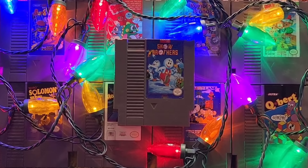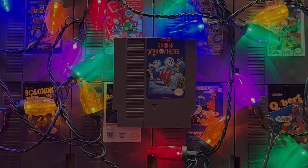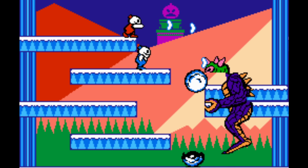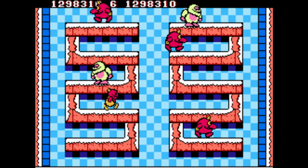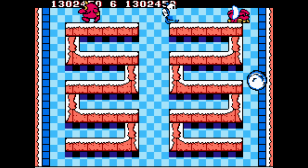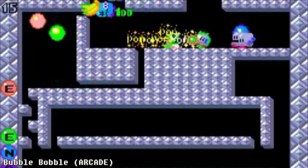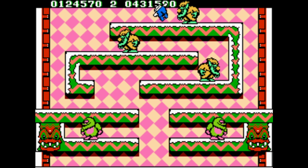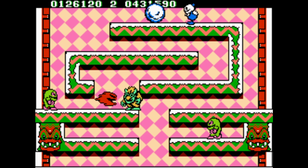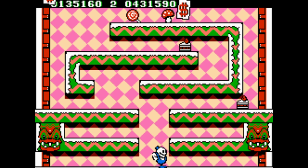Snow Brothers is one of the most rare and expensive cartridges for the NES, but it's also one of the best two-player cooperative games for the system. Snow Brothers is a single-screen action puzzle game similar to games like Tumble Pop, Rod Land, or Bubble Bobble. Your goal is to clear all of the enemies on each screen by capturing them within snowballs and then rolling those snowballs over other enemies.